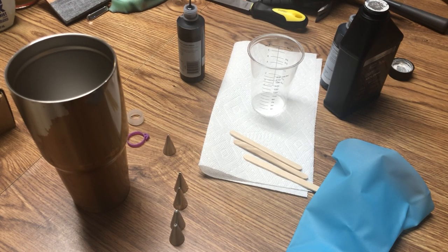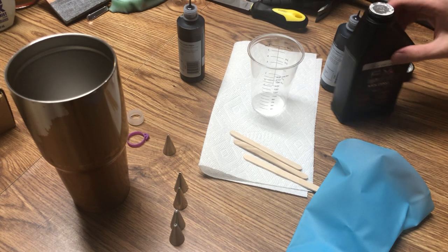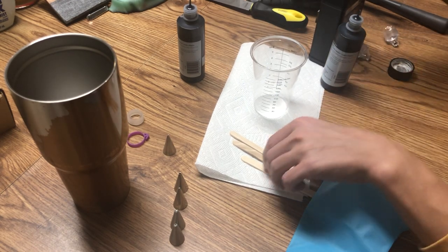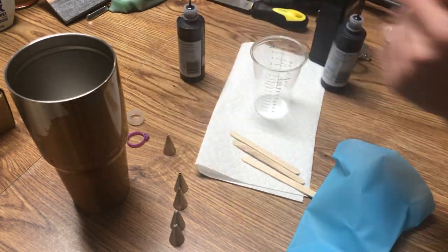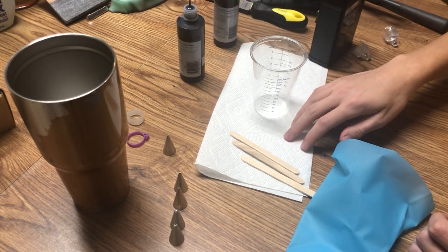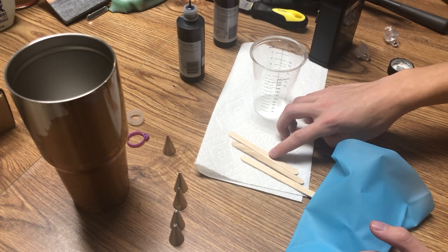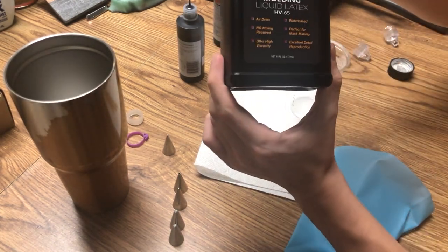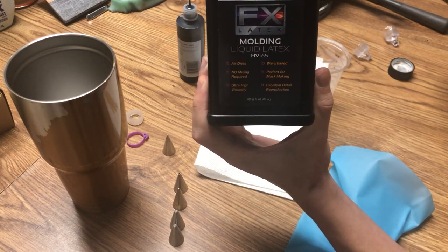Now we're gonna do the part that everyone kind of worries about. It should go without saying, but if you're allergic to latex, please don't put it on your suit. So we're gonna need a few things here. First, pull up your sleeves because it's gonna get messy. Get some paper towels and some popsicle sticks. And for our latex, we're using this HV65 — it's about 15 bucks on Amazon.